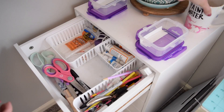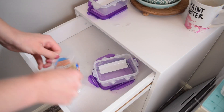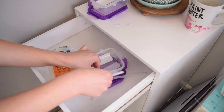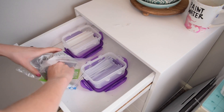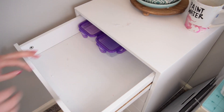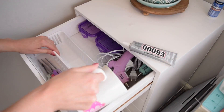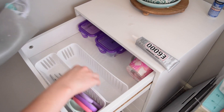My top drawer is where I put all of my go-to tools and supplies. I started by taking everything out, then using these purple containers, I'm filling two of them with my different types of hot glue sticks because I have a regular hot glue and Gorilla hot glue. After a little bit of shuffling around, I was able to get all of the hot glue guns, my scissors, and everything like that nice and organized in the top drawer.